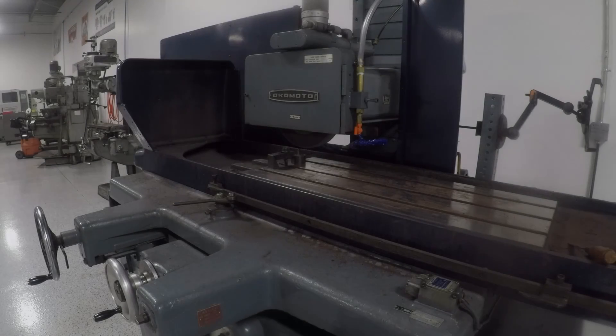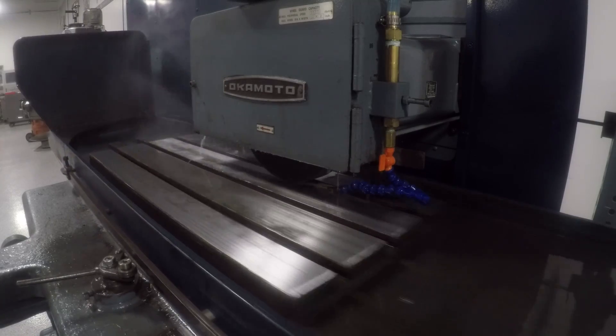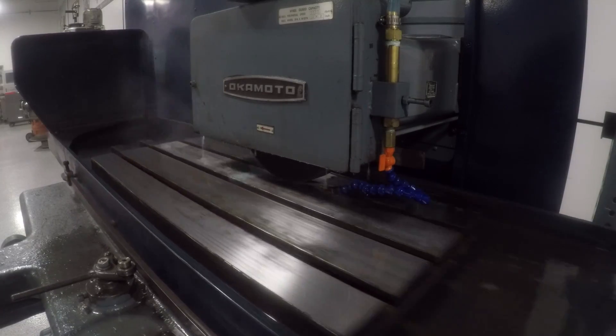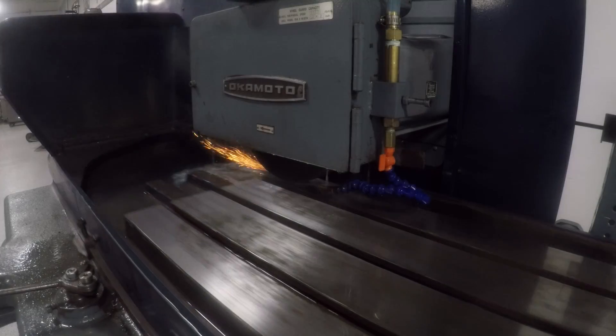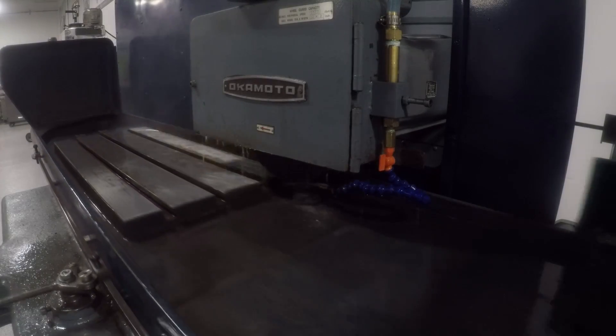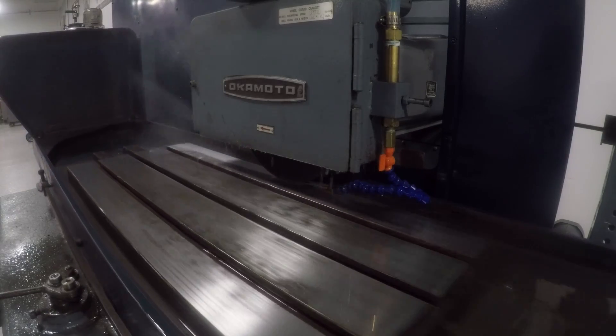Hopefully the wheel is dressed — let's take a look. I can totally see a different grind pattern, which just tells me that the wheel is cutting differently after being dressed. That's really cool. I'm marking zero on my down feed dial now so I kind of know this is my zero point. We'll see how far down we go from here.